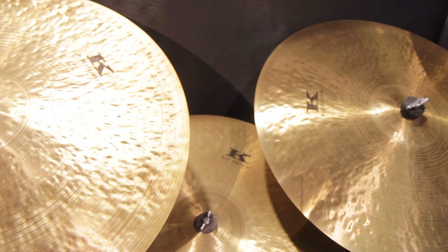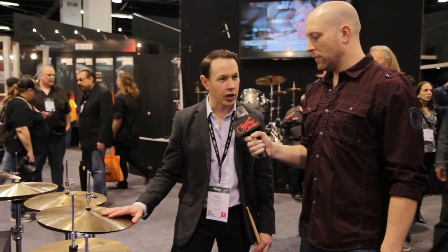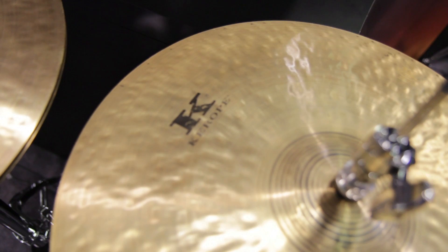For the consumer, this is a cymbal they don't want to order online. They need to go into a store, they need to play them, and find the one that speaks to them. Exactly — that's what you want to do with these because this is old school. We started off making just 15-inch hi-hat prototypes because this is kind of quintessential Motown. Ringo did a lot of stuff on 15s in the early Beatles stuff, and you can swing on them. Here are the 15s.